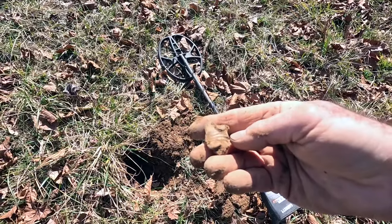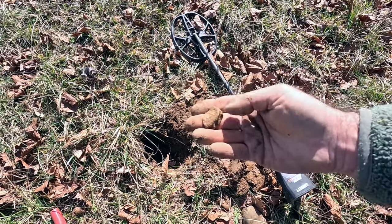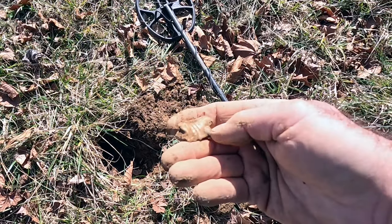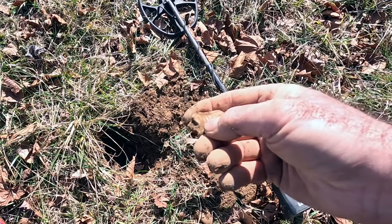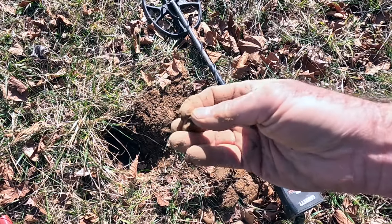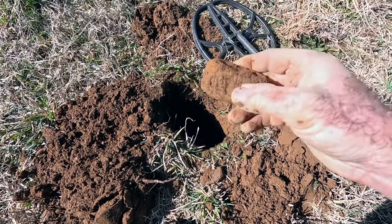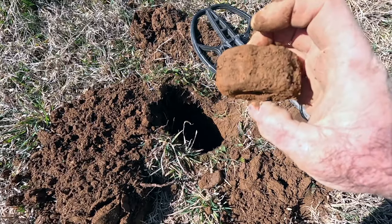I just found an interesting minié ball right here. This is a three-ring minié ball, and it looks like it's been fired and is really messed up. You can see the rifling grooves just barely cut in, and it's kind of red — I think that's rust. I've seen it before where rifling grooves would have rust on them. That's definitely a Civil War era bullet of some sort that's been fired.